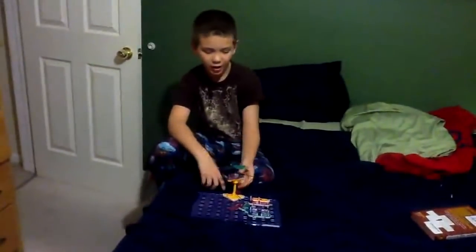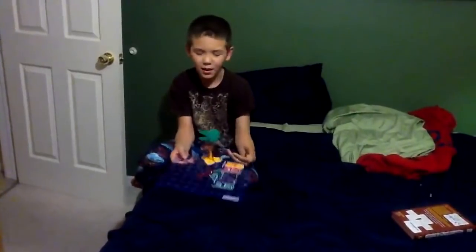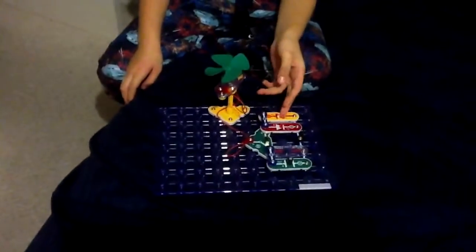Hi YouTube. I wanted to show you my Snap Circuits. Snap Circuits pretty much conduct electricity and you can make them do a lot of things.